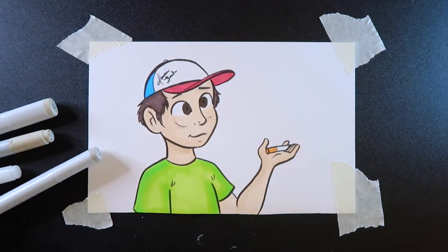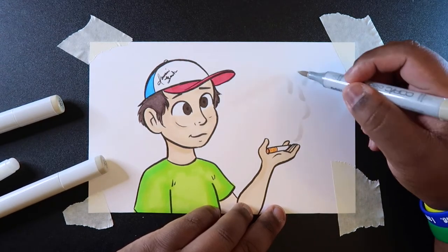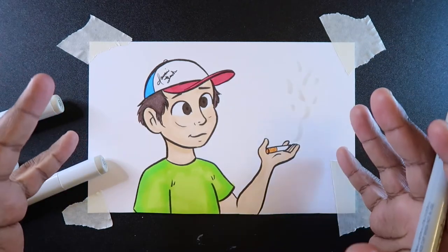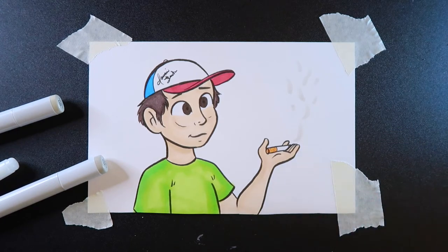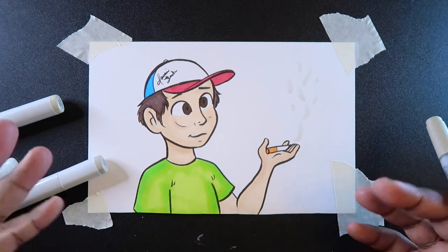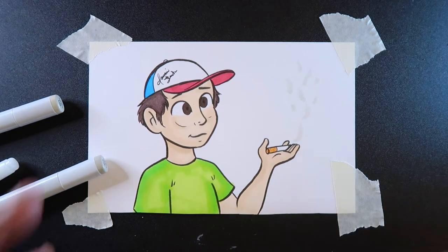The first thing I'm going to do is take warm gray two and go over some areas where I want the smoke to be. Because smoke is like visible air and air doesn't have a definite shape. So when you're coloring smoke with Copic markers, don't worry about it being some sort of shape unless you've outlined it and want it to be that specific shape.